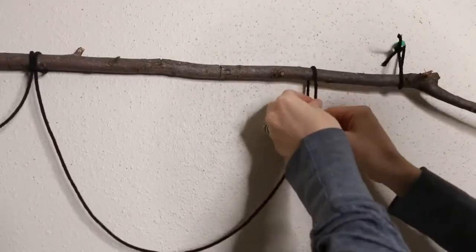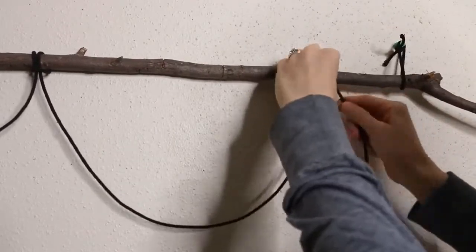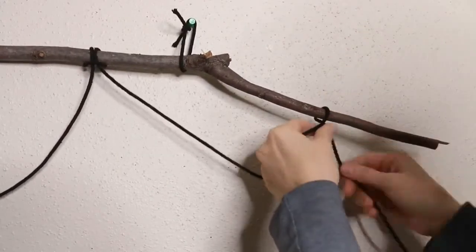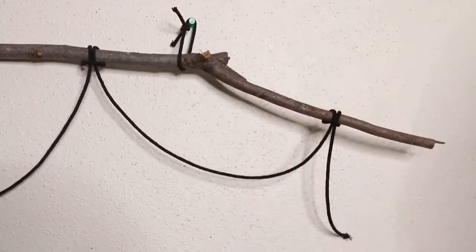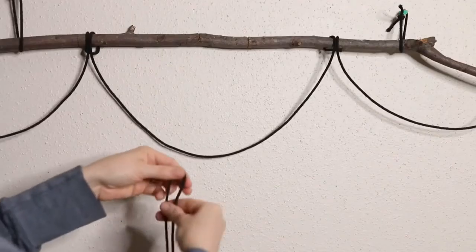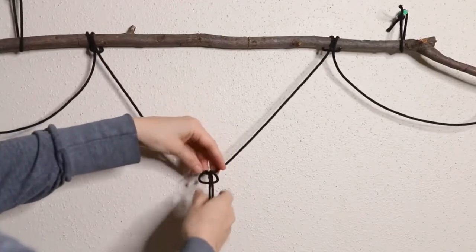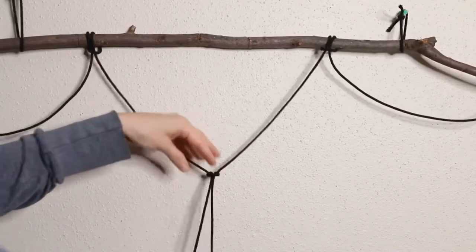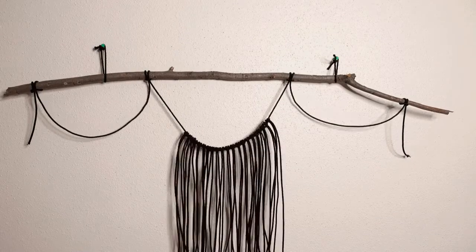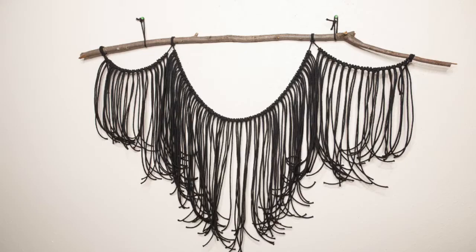You're going to do the same knot two more times so you'll end up with three sections hanging down. Now we're going to do another lark's head knot — fold a piece of cord in half, wrap the end over the top, and pull the ends through the loop. The cord used for this is about 30 inches long. Cut several more pieces and repeat this knot on either side of the middle section until you fill it up.